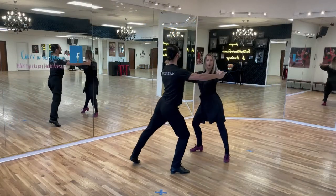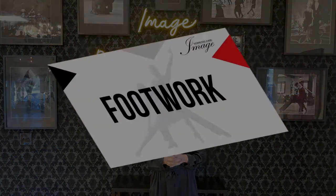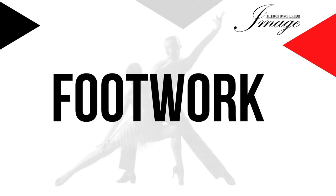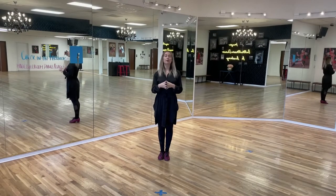Hello dancers, welcome back to our channel here at Image Ballroom Dance Academy. Today I will be giving you some tips for a step called the Roundabout in International Style Samba. Let's get started. Now let's learn the pattern for the Roundabout in Samba.